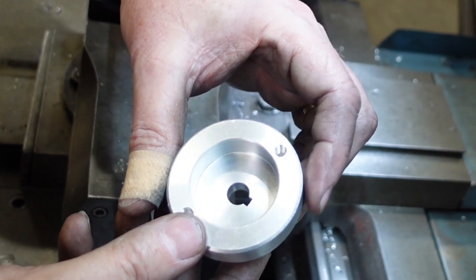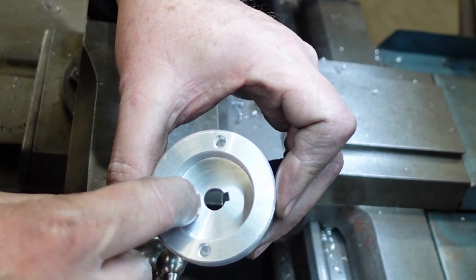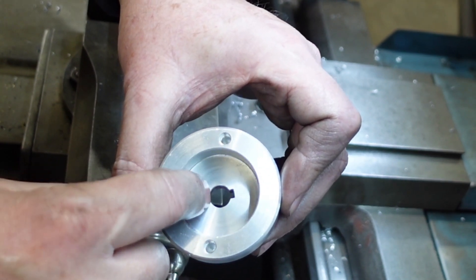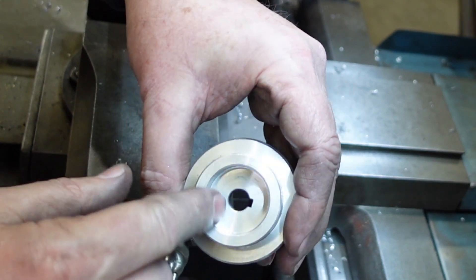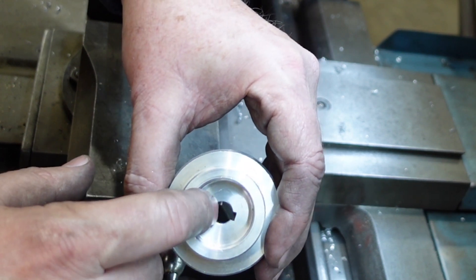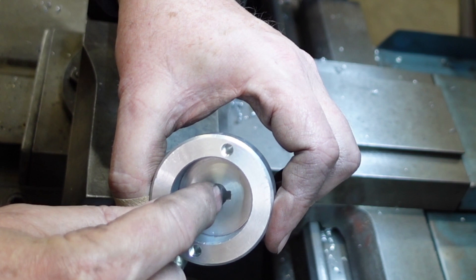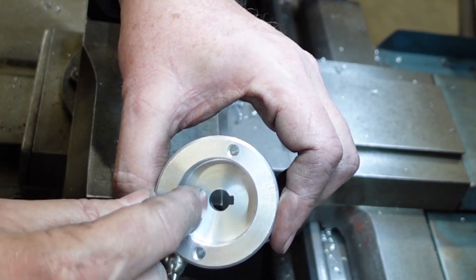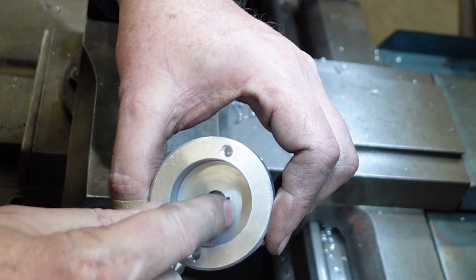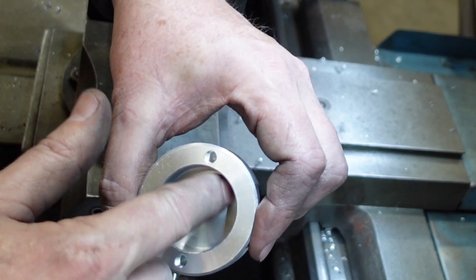There's my first handwheel done — you might just be able to pick up the witness line where the new is pressed into the old. I had something like one to two thou interference, which on a plug three-quarters of an inch in size is quite a bit. I've run a skim cut across the top and across the bottom just to make sure it's flat, because the bottom surface in particular has thrust bearings on it so it needs to be flush. I've taken that out to ten millimeters and then broached a keyway in it. I may need to do a little bit more work because the keys aren't quite fitting, but that's the salvaged handwheel.